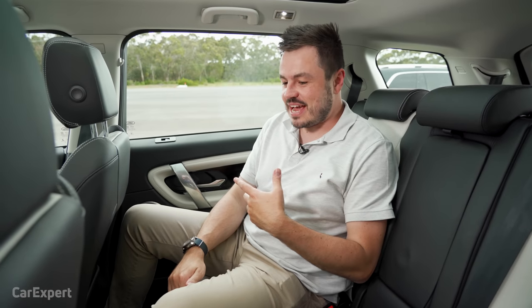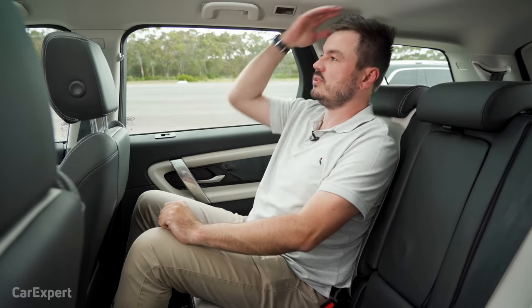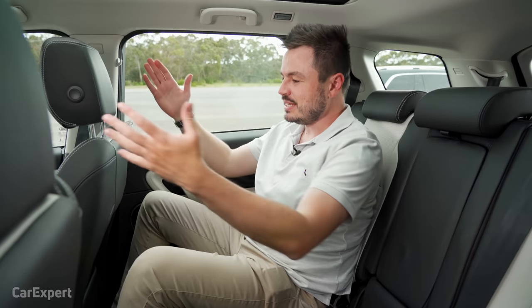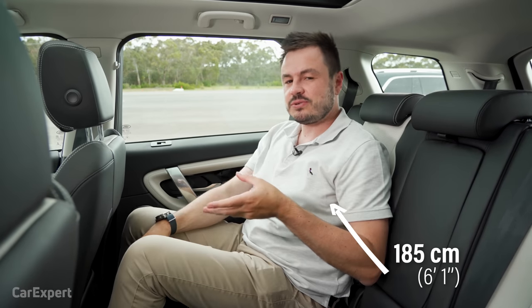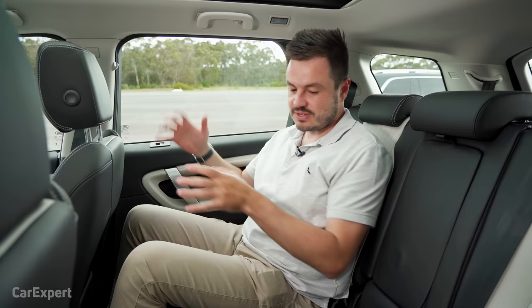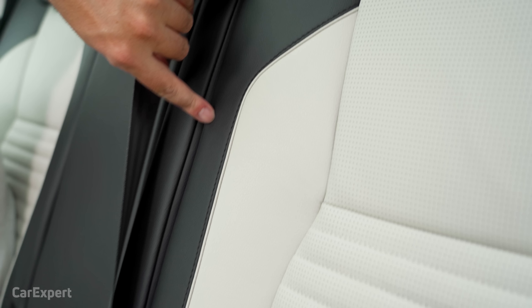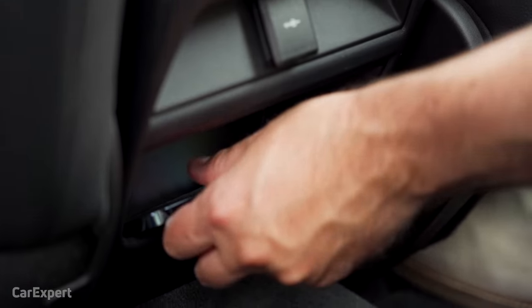We're in the second row now — heaps of knee room, reasonable toe room, and really good head room. Have a look at that panoramic roof — it looks fantastic. With my seat pretty far back I have loads of room, so you don't really need to step up to the Discovery 5. It's really ample. There are air vents down the bottom, a 12-volt outlet and storage beneath it, but there's no USB charging, which is really odd for a family vehicle.